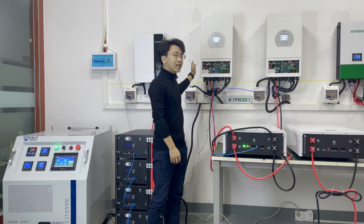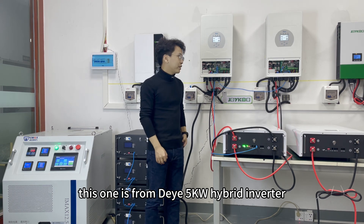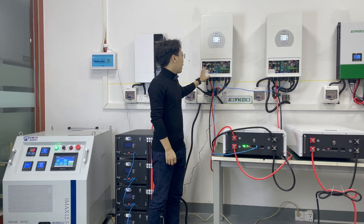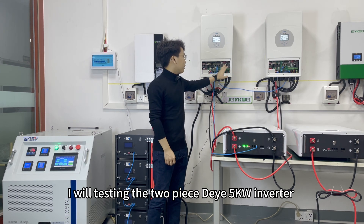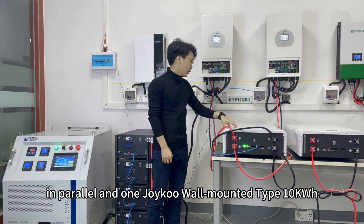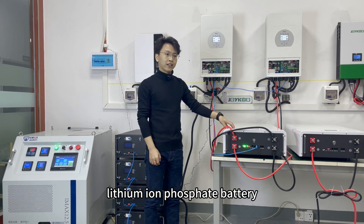The first is the inverter. This one is the Deye 5kW hybrid inverter, and this is the Joyfewood battery. Today I will be testing two Deye 5kW hybrid inverters in parallel and one Joyfewood wall-mounted 10kWh lithium iron phosphate battery.